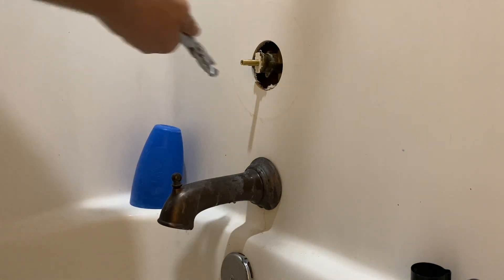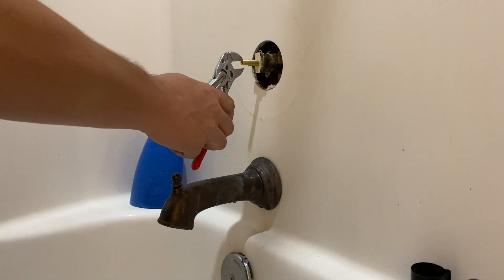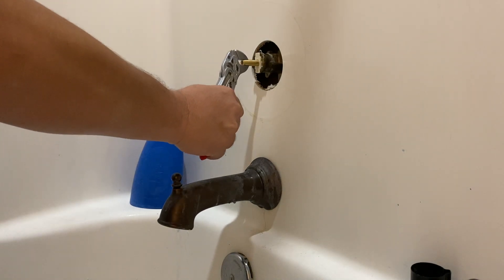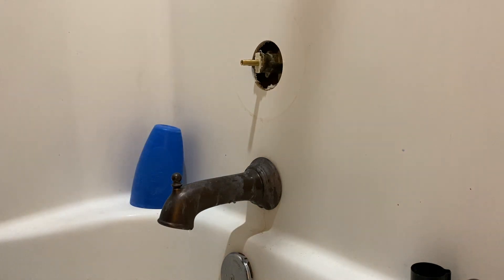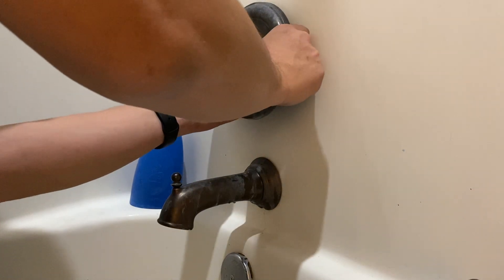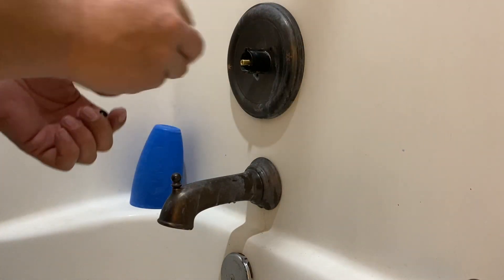Now it's ready to go back together, and putting it back together is a really simple process — the same way that we took it apart. Once I get the valve closed I'm going to start with the cover and the adapter sleeve, that extension sleeve that goes over it, and put those back in.